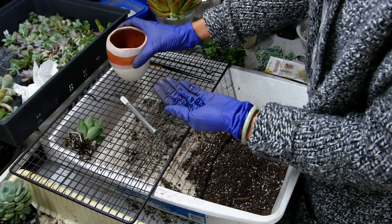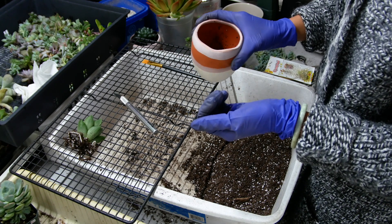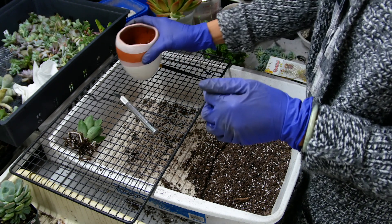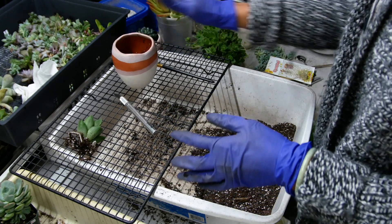We want to use this at the bottom of our pot, because for a pot without a drainage hole, if you overwater, these will help absorb the extra water. That's what I usually put in there.